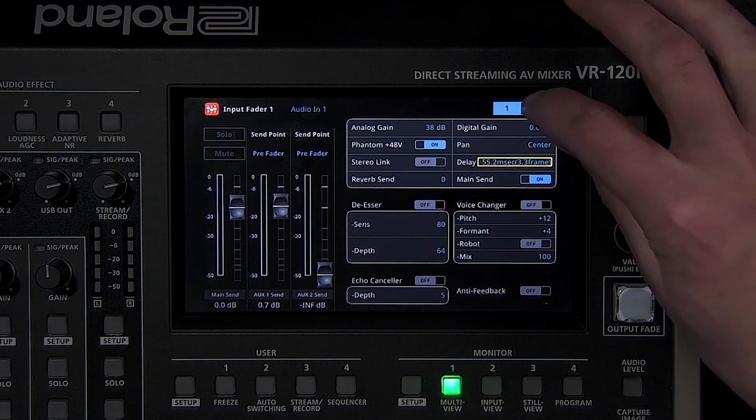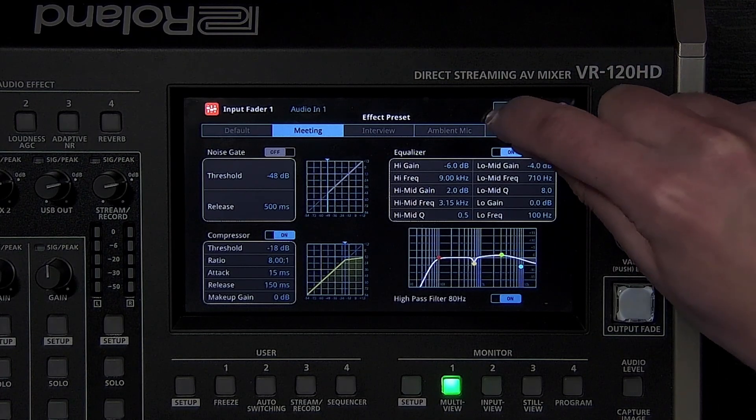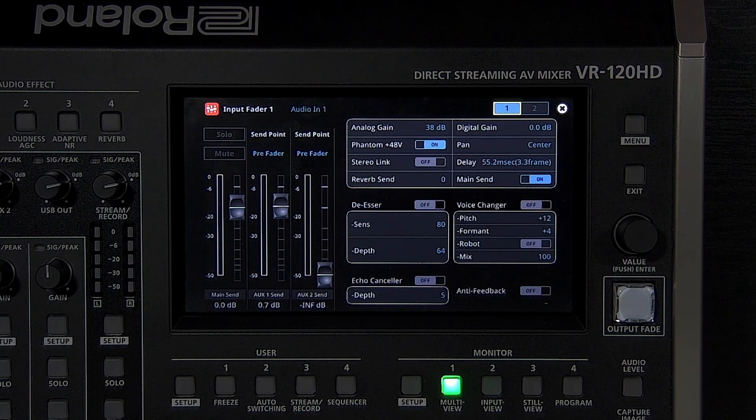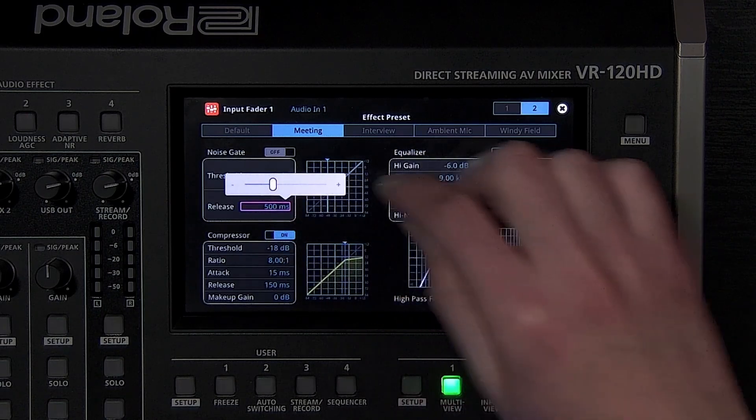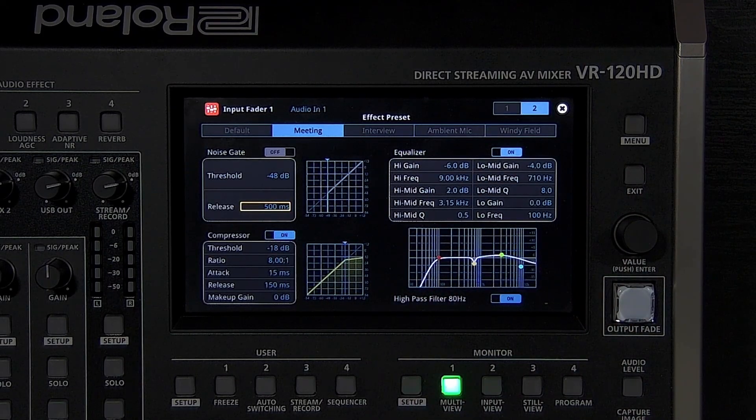Every audio input source has a noise gate, compressor, and equalizer. Audio inputs 1 through 6 also have a de-esser, and audio inputs 1 and 2 add a voice changer, echo canceller, and anti-feedback. The noise gate mutes the audio when it falls below the threshold level. Increasing the release time can make this effect sound more natural, but setting it too high can make ambient noise noticeable. The compressor lowers the level of audio above the threshold level. The ratio determines the amount of reduction and can function as a limiter when turned all the way up, which is helpful for loud sources. The attack and release times are how long it takes the compressor to turn on and off once it crosses the threshold. Check the presets for ideas on which settings to use.